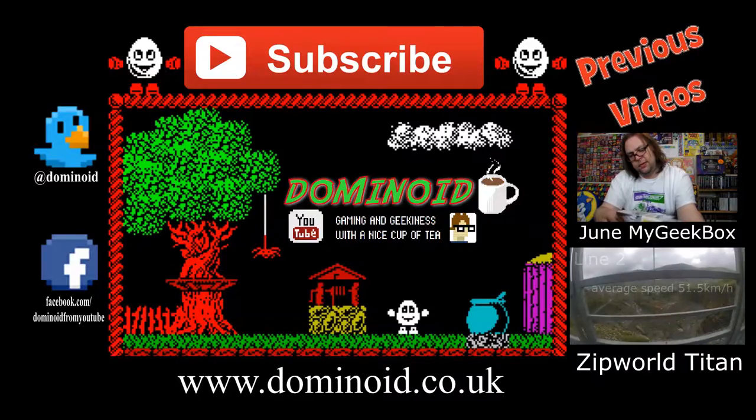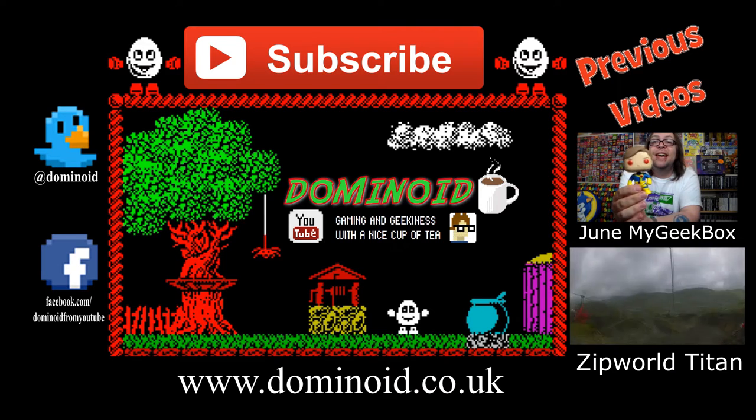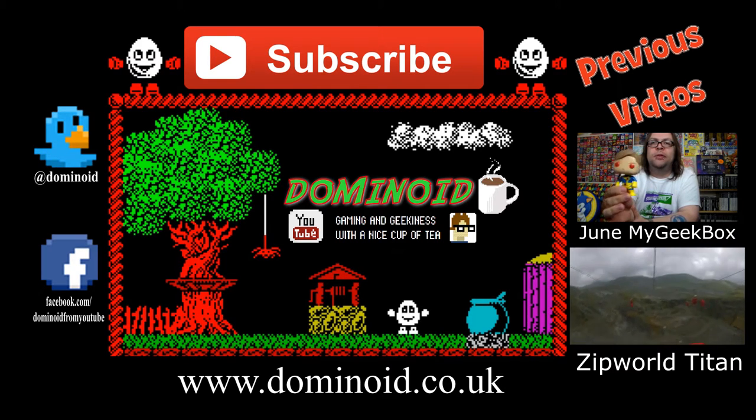And we can all laugh at me popping a blood vessel. In the meantime though, if you would like to get your own Geek Box, I will leave a link in the description down there for you, so you can click on that and subscribe yourselves — I thoroughly recommend it. You do get a good deal for your money and I've been pleased with pretty much all of them so far. If you enjoyed this video, then remember there is a lovely little thumbs up button down there that you can click on, a comment box into which you can type things, and a share button so you can share it with your friends on social media. If you're not already, then please do consider subscribing. And all that's left to say, as always, is thank you very much YouTube for your time — it's always appreciated. And I will see you soon. Cheers YouTube!